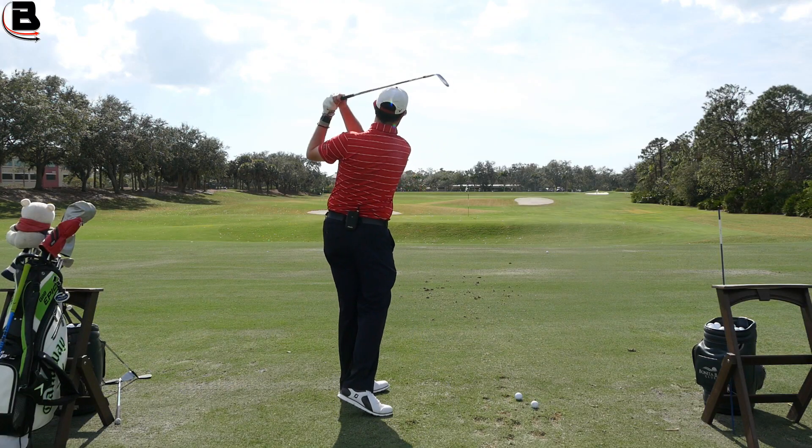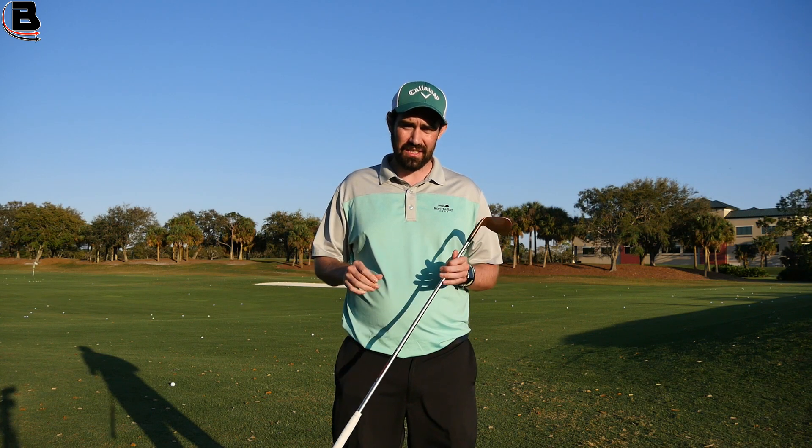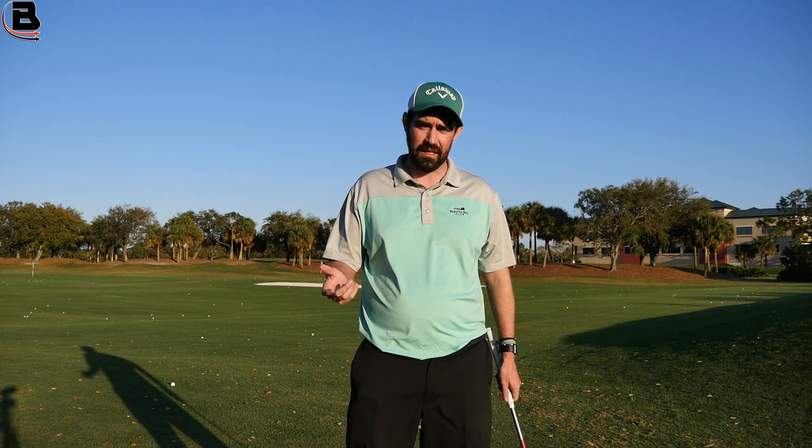So to take control and make my wedge play better, I've actually hit lots and lots of shots just working on technique, trying to feel like I'm getting more shallow.